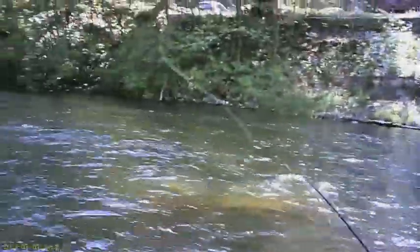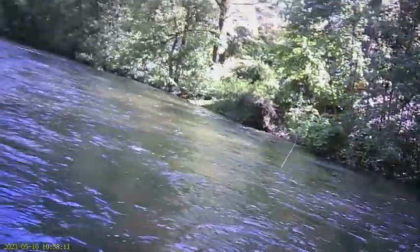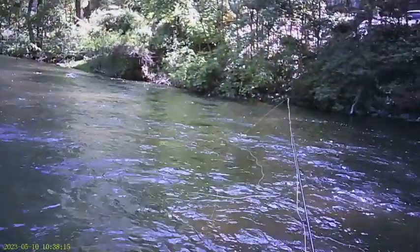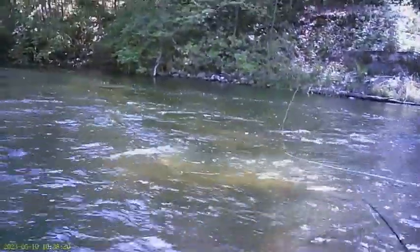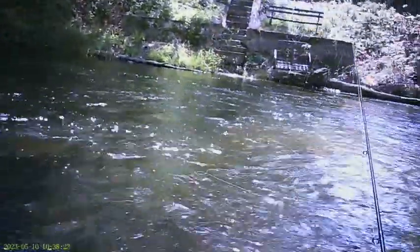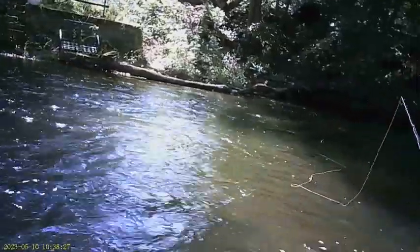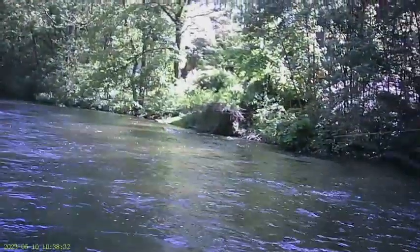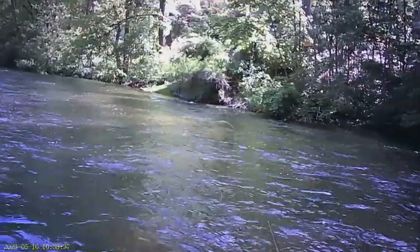I'm trying out my new video glasses too. I'm not as thrilled with these as I was with my last pair, but things wear out. I'm not buying a GoPro — that's just not happening. These will do just fine. If I could get prescription lenses for these, man, that would be the cat's ass.